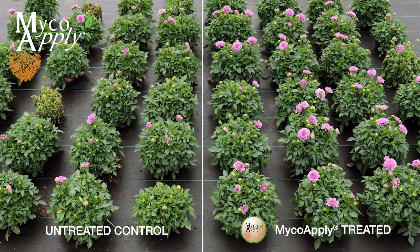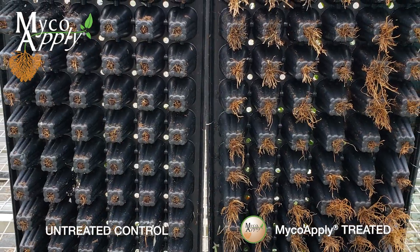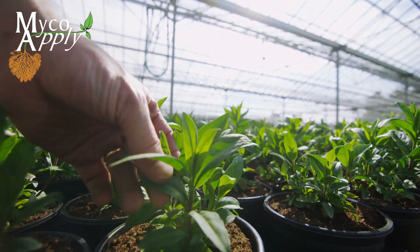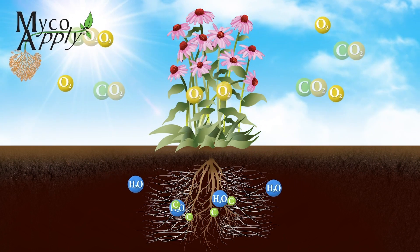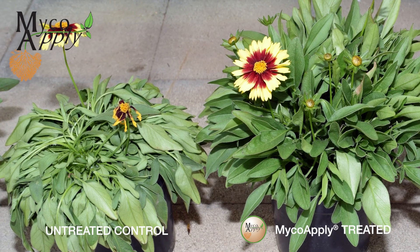Simply put, through the improved nutrient utilization provided by the mycorrhizal symbiosis, plant growth and health are enhanced, making treated plants more vigorous and tolerant of environmental extremes. The mycorrhizal symbiosis also increases the plant's effective water utilization and storage capability, allowing for improved tolerance to stress and greater resistance to drought.